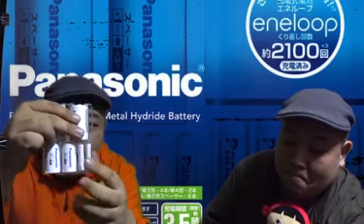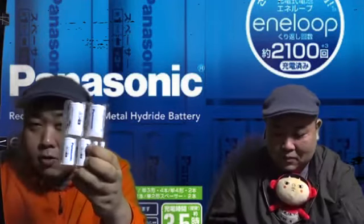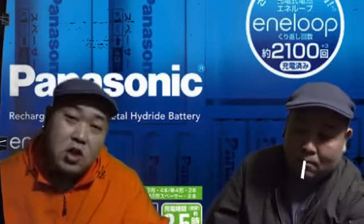じゃあ今日一緒にレビューしてもらうということでよろしくお願いします。早速開けていきます。本体はコンセント式になっていて、単3電池がすでに4本入っています。僕が今使いたいのはこの単4のエネループです。変換器があることで単1・単2の電池としても使えます。この中に電池を差し込めば変換できるんです。しかもAmazonで高いものだと5000円、4000円になるところ、これいくらしたと思います？